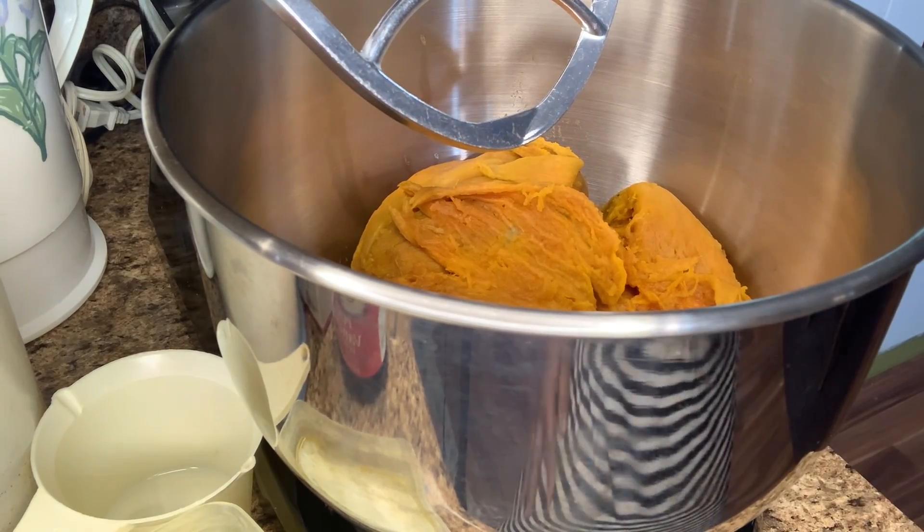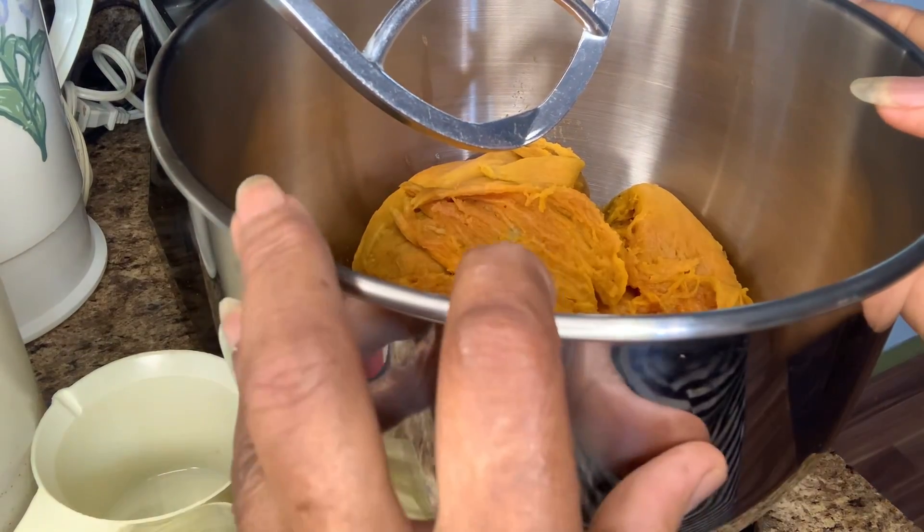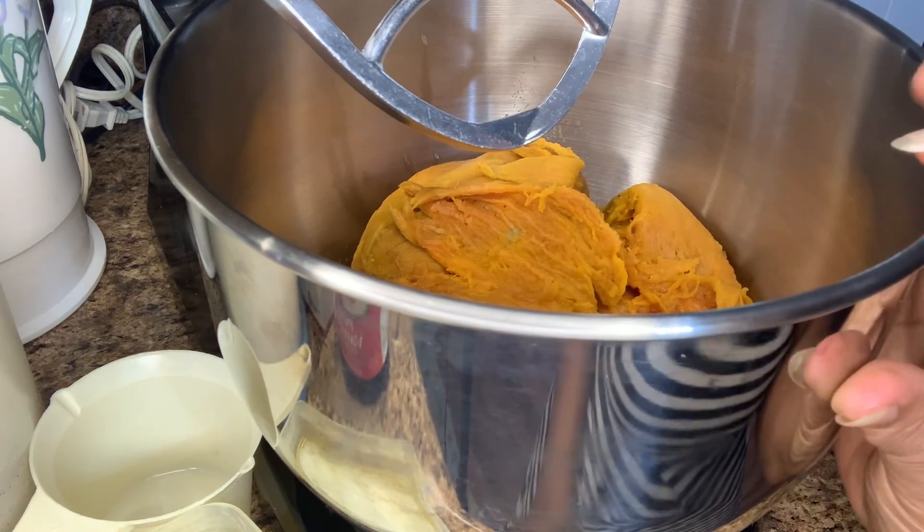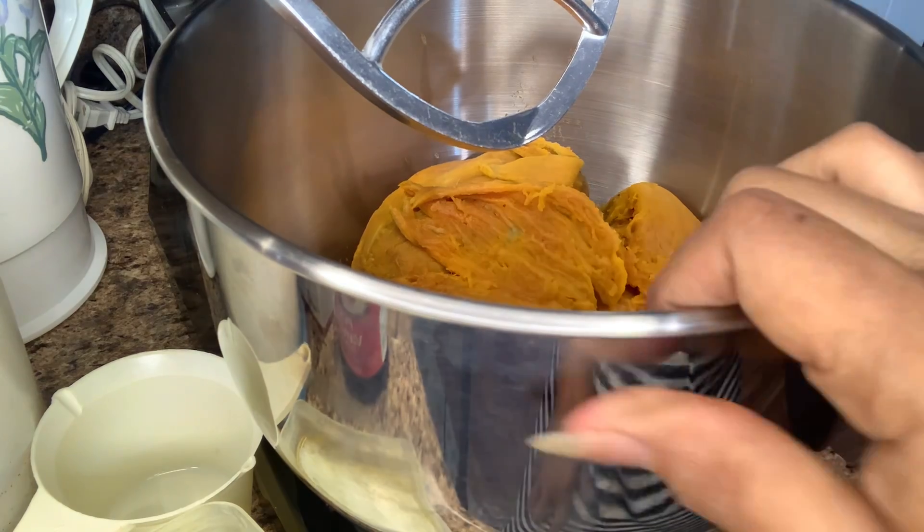Hey y'all, welcome back to George Cooking for the Soul. Today I'm going to be making a potato bread. I have four large potatoes in here.